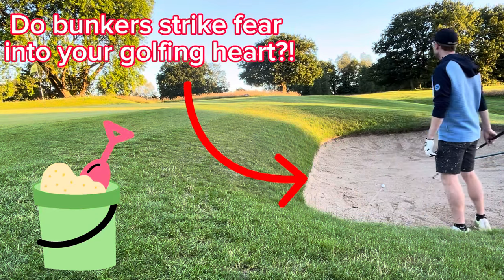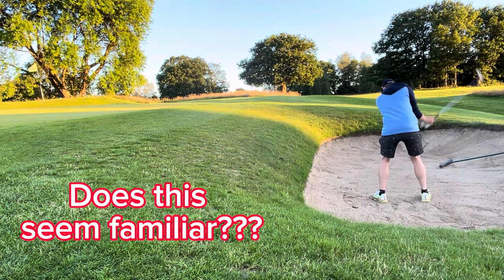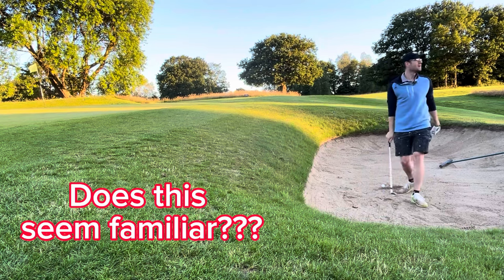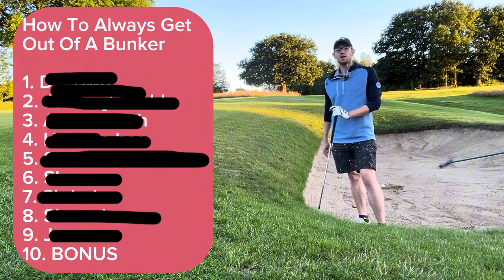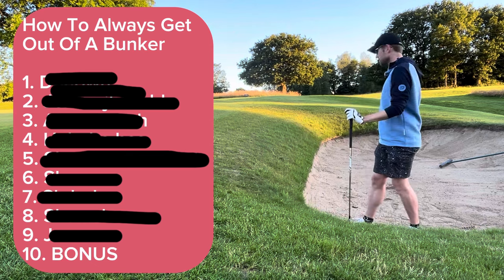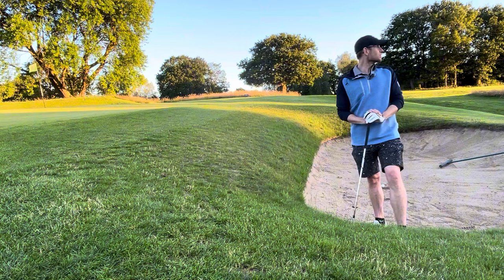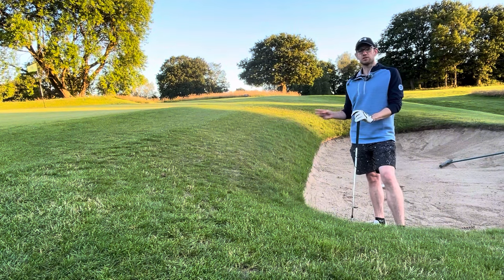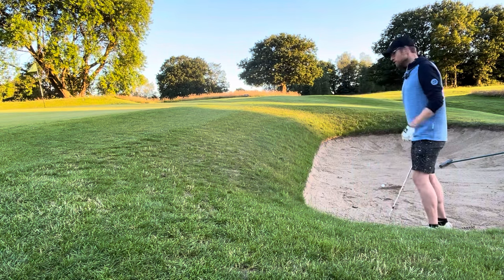Oh no! Not again! I hate bunkers! I'm just going to show you a couple of key setup tips and the technique for it, and if you put all of those things together by the end of it you should have a better idea of how to get out of a situation like this and not approach it like it's the end of your world. So stay tuned to the end because once you see all of them put together, it's not going to take you long to start getting out of the bunker.